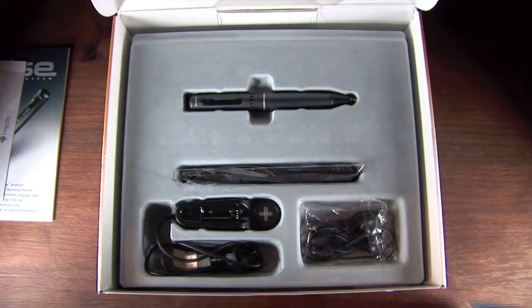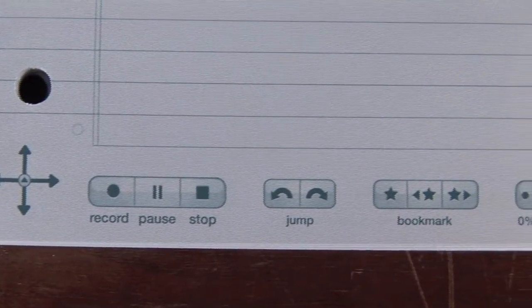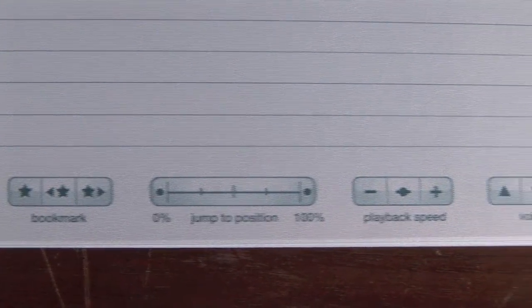Let me give you a quick overview of how this notebook works. This is an example of one of the pages in the book and there are various different buttons on the bottom. You have record, pause, stop, then you have jump buttons, bookmark buttons, and a line which allows you to jump to any position in the book. Then you have playback speed and volume. This is an interactive notebook that uses tiny, tiny dots — there are probably thousands of little dots on one page. What the pen does is it senses where the dots are in the notebook, which allows it to determine where it is in the book and how you can play it back on the computer.